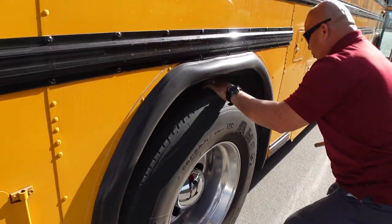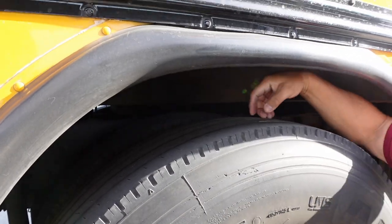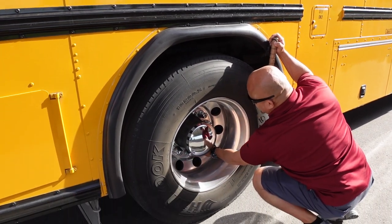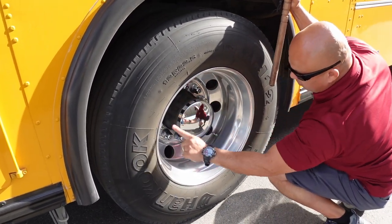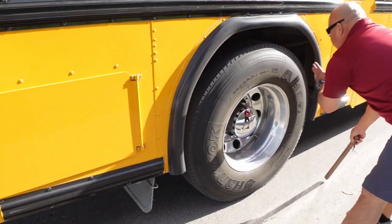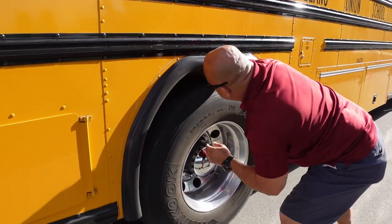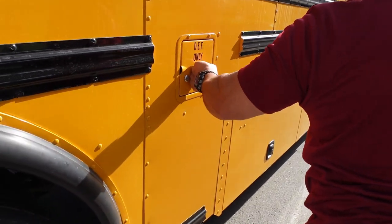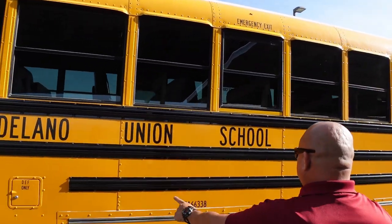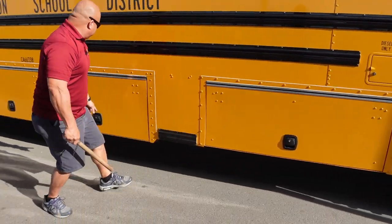Wheel well cover is secure. Checking for proper inflation. Tread depth minimum in the rear should be no less than 2/32 of an inch in all major grooves. No cracks or bubbles, rips or tears in my tire. Checking for loose lug nuts — indication of a loose lug nut would be cracks or rust; there's no cracks or rust. No cracks, dents, or illegal welds in my wheel. Valve stem is secure. Mud flap is secure. I have a visual on my leaf springs front and back. Checking for foreign objects in my tires and in between my tires. This compartment is for the DEF fluid — only mechanics have access to that. I have my emergency exit, Delano Union School District, CA number — all labeled properly. Panels are secure. Reflector is intact.